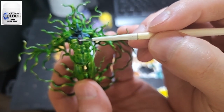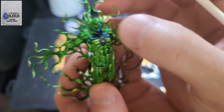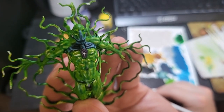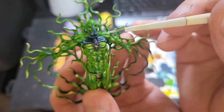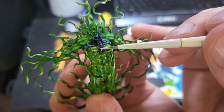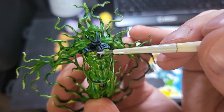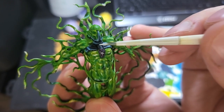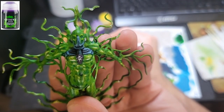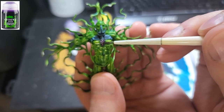I probably should have called it there, but I decided to try White Scar and messed up a little bit. So in order to fix this, I went back to Druchii Violet and went over it.